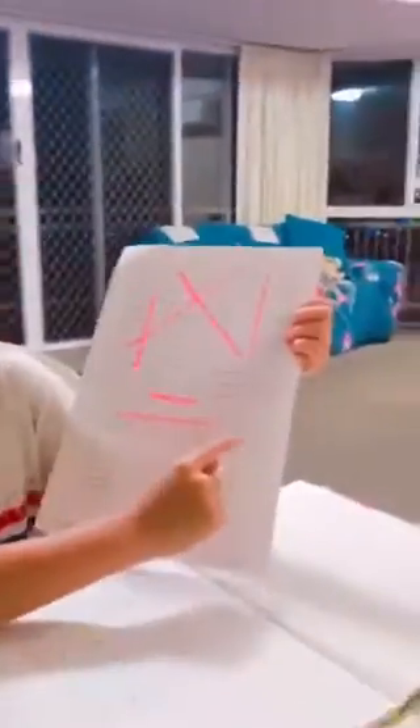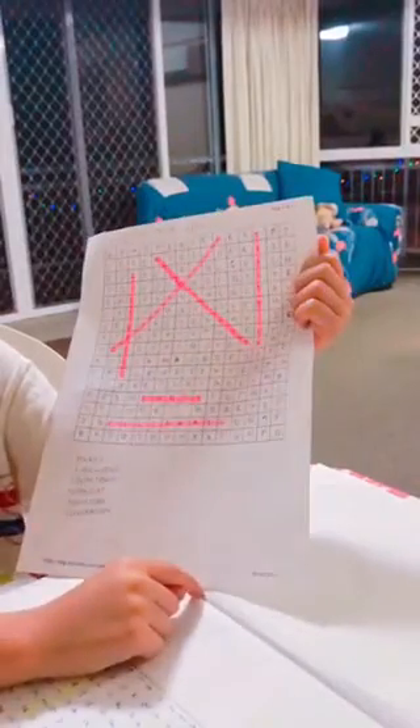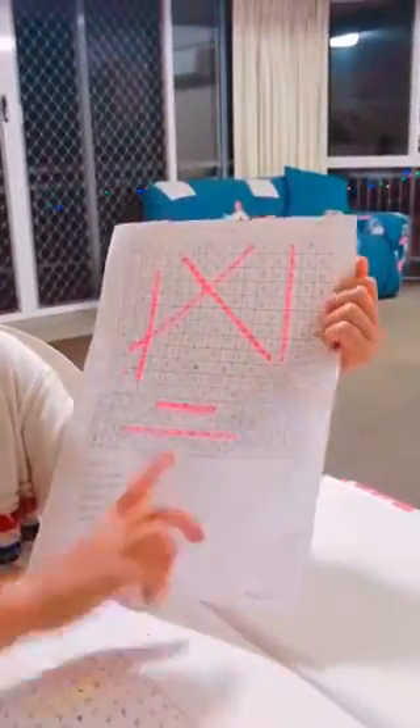Now with the printed one, it's already traced out for you. So you just put the words in down the bottom: party, put it in somewhere. And then put all the other ones: fireworks, countdown, midnight, tradition, celebration, and fill it with random letters. This is a Happy New Year one. We've already found them.